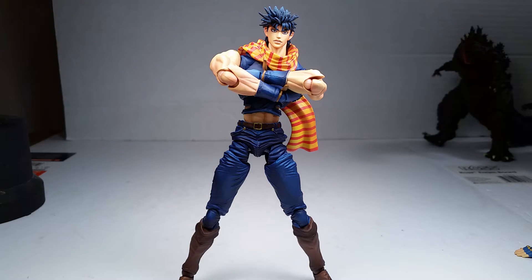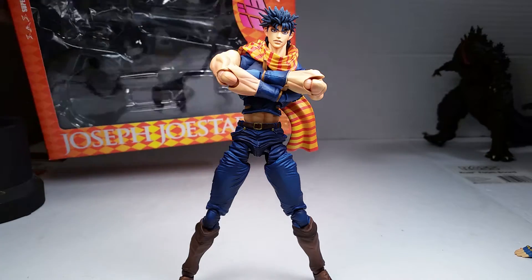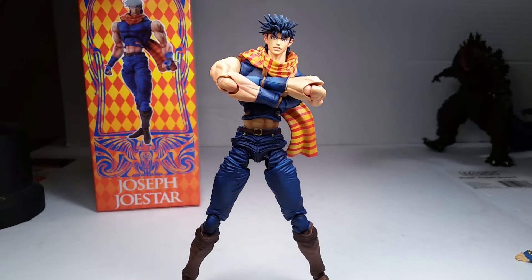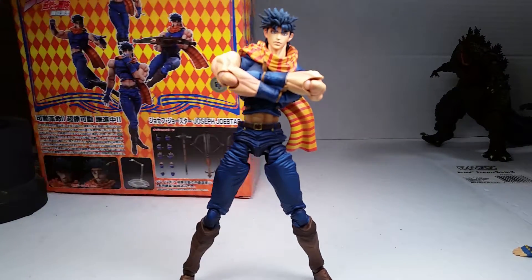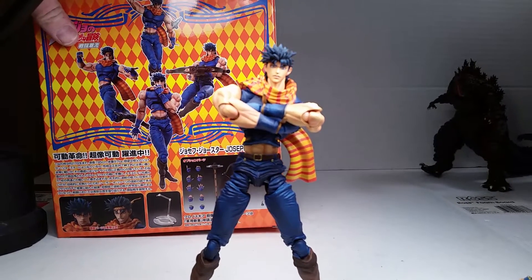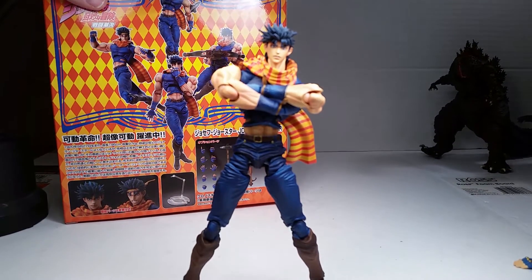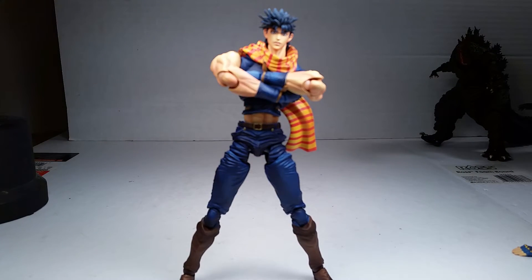Taking a look at the packaging: it says Joseph Joestar on the bottom, you've got Jojo's Bizarre Adventure written in Japanese, and a picture of the figure on the front. On the back there are a few pictures — it shows he can reach behind his back, grip his weapon with two hands, touch his face in front of his chest, do a pose, and it shows his two heads, accessories, and stand.